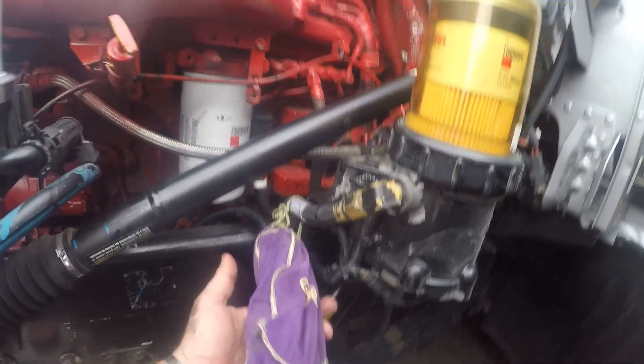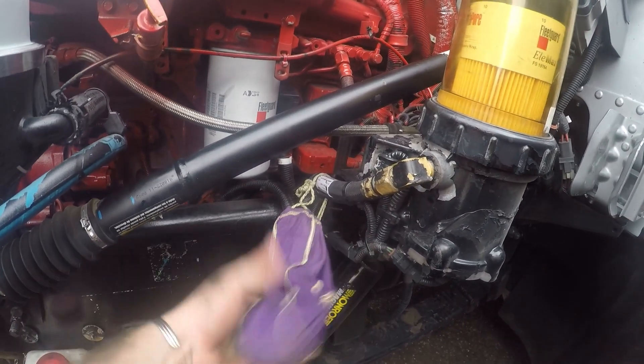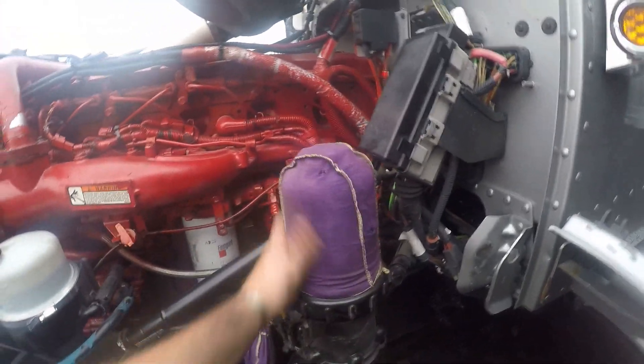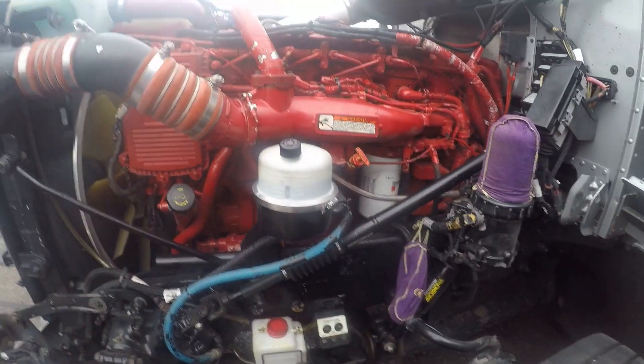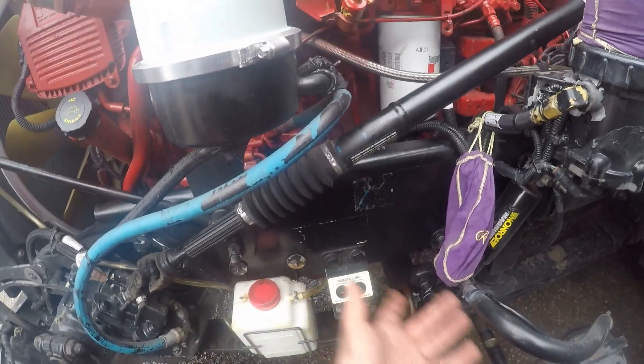These are my block heaters — I have two pads underneath that heat the oil pan. They're electrical plugs and I protect them with a Crown Oil bag. This is a remote lube — when you get an oil change, they lube that up and it lubes your clutch and other joints with high-temp grease.